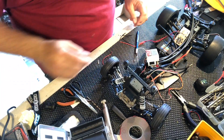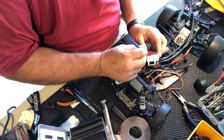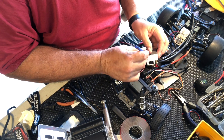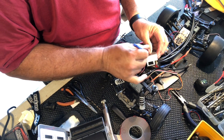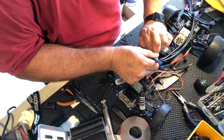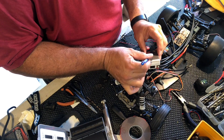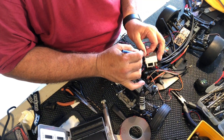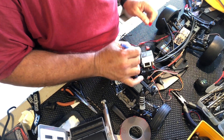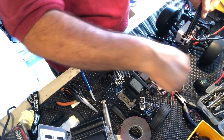All right guys, so we're getting this thing mounted up even though I don't have the motor yet. I can still solder it in at a later date. I just want to get it all ready to go so when the motor gets here. All right, so here we go, get that out of the way.